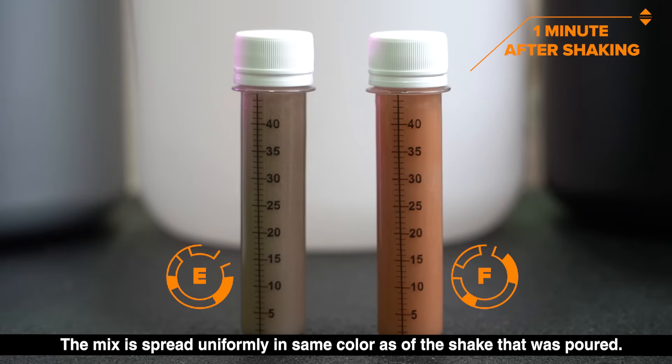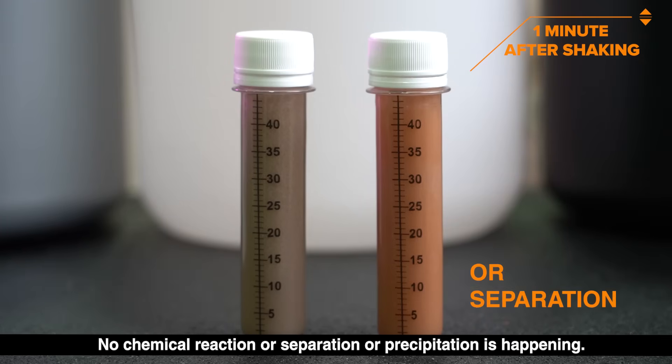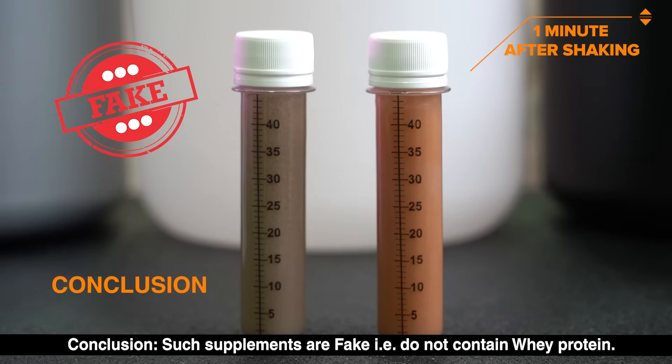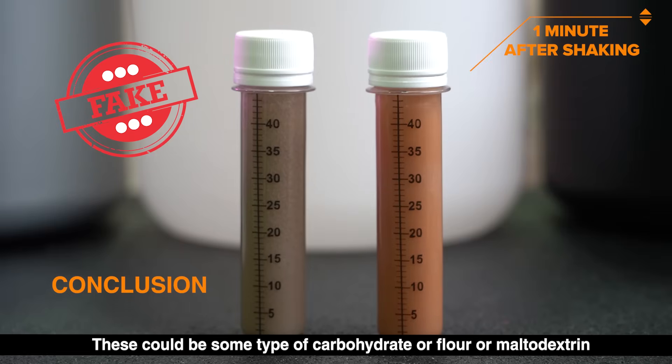One minute after shaking, in test tubes E and F, the mix is spread uniformly with the same color as the shake that was poured. No chemical reaction, separation, or precipitation is happening. Conclusion: such supplements are most likely fake — that is, they do not contain whey protein. These could be some type of carbohydrate, flour, or maltodextrin.